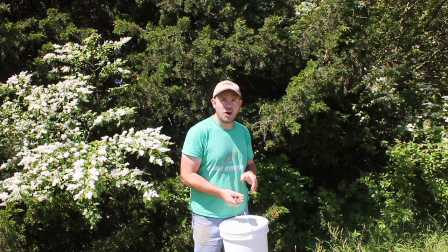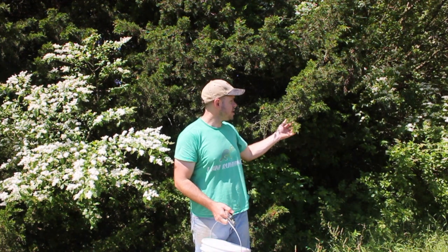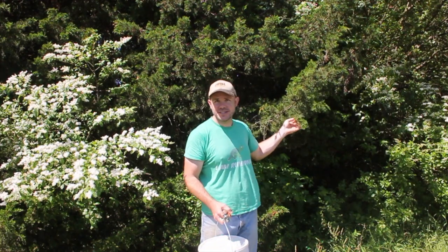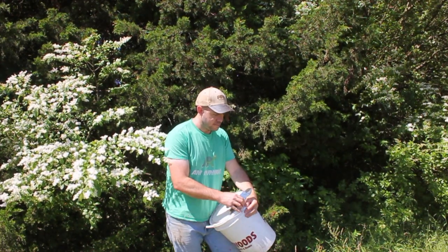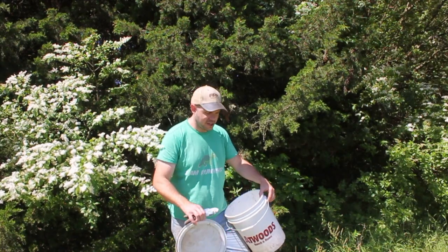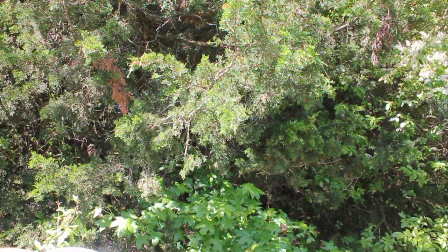I want to show you how I make it. All you're going to need is some clippers, a bucket, and a tree that a lot of people consider to be a junk tree — this is an eastern red cedar, it's a juniper cedar. So let's take the lid off my bucket and let's make this.